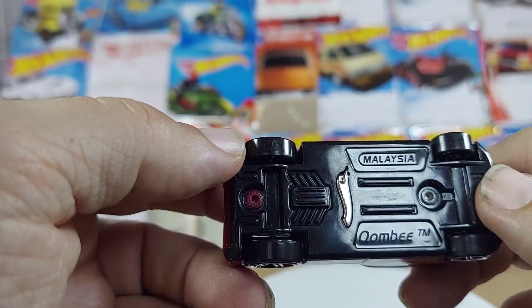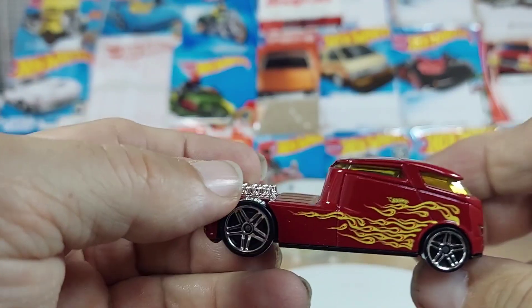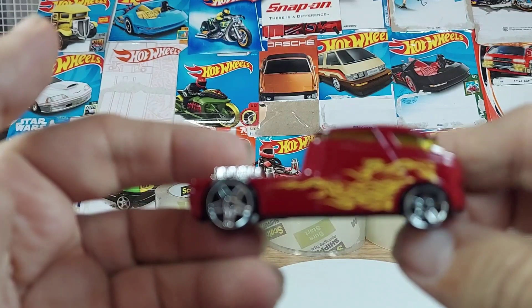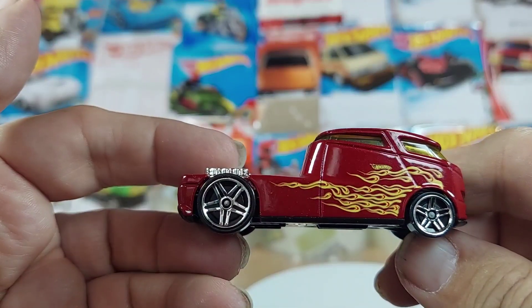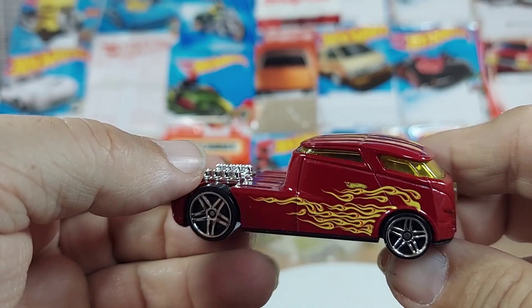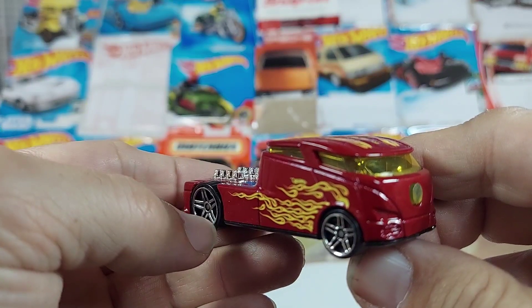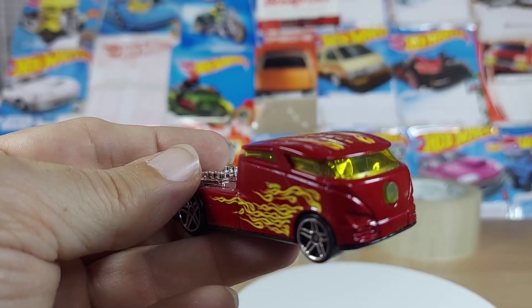Looks like a Hot Wheels vehicle — Malaysia. Here's the money shot. All right guys, thanks for watching, next one's coming up.